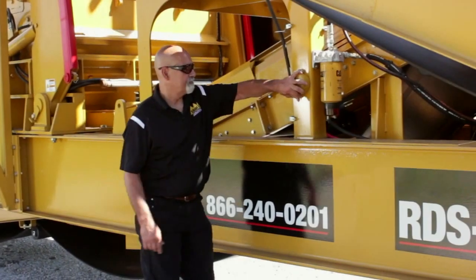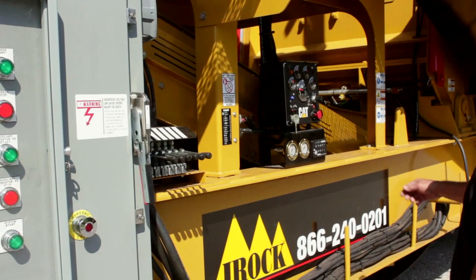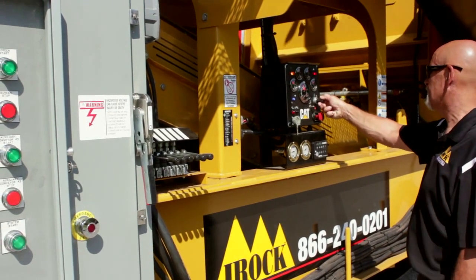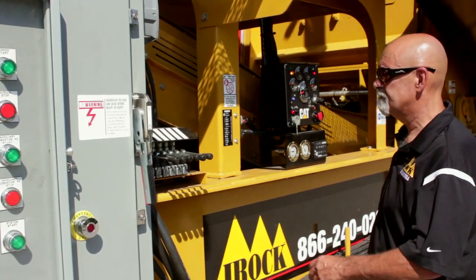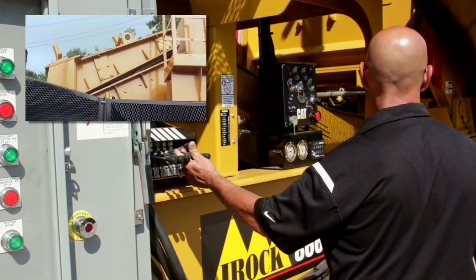It is now time to turn on the master switch and start the Caterpillar engine. To start the Caterpillar engine, turn on the master switch which is located on the opposite side of the Caterpillar instrument panel. Next, raise the crusher lid 3-4 inches before positioning the crusher onto the hopper.